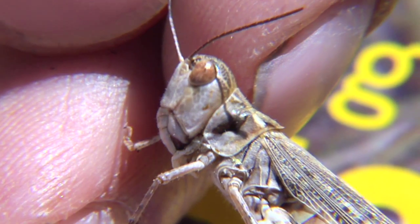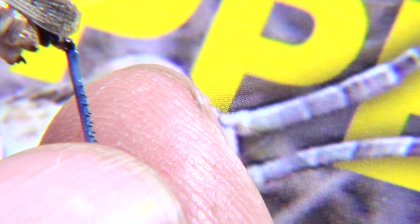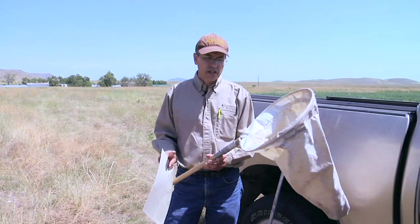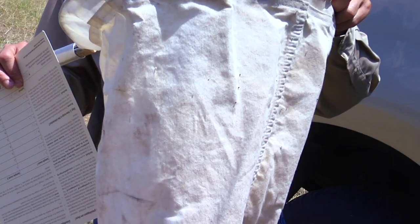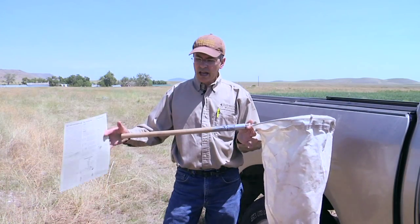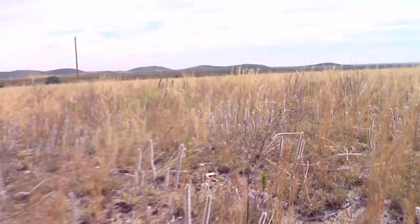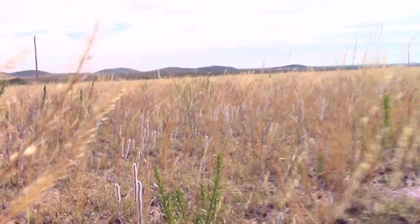It's important to know what your species are and their development stage in order to have a good handle on what your control options are. You need a tool like this to do that — you need a sweep net. This is a heavy-duty sail cloth method, much more durable than a butterfly net which is made of fine mesh. It has a sturdy handle so you can sweep through the vegetation.